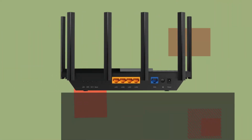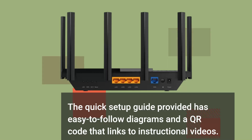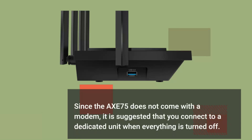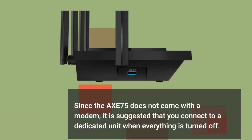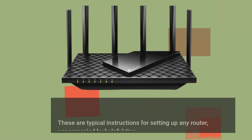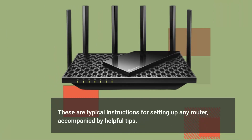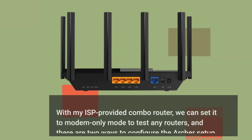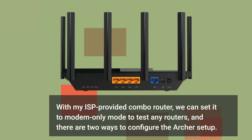The quick setup guide provided has easy-to-follow diagrams and a QR code that links to instructional videos. Since the Axe 75 does not come with a modem, it is suggested that you connect to a dedicated unit when everything is turned off. These are typical instructions for setting up any router, accompanied by helpful tips. There are two ways to configure the Archer setup.